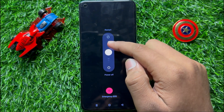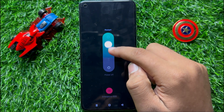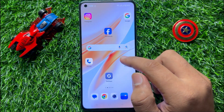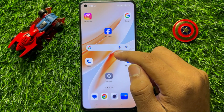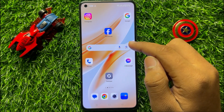Now swipe up from the center of your screen and release your finger to restart your mobile. After restarting, your problem will be fixed. But if it doesn't fix your problem, then clean your screen from dust and